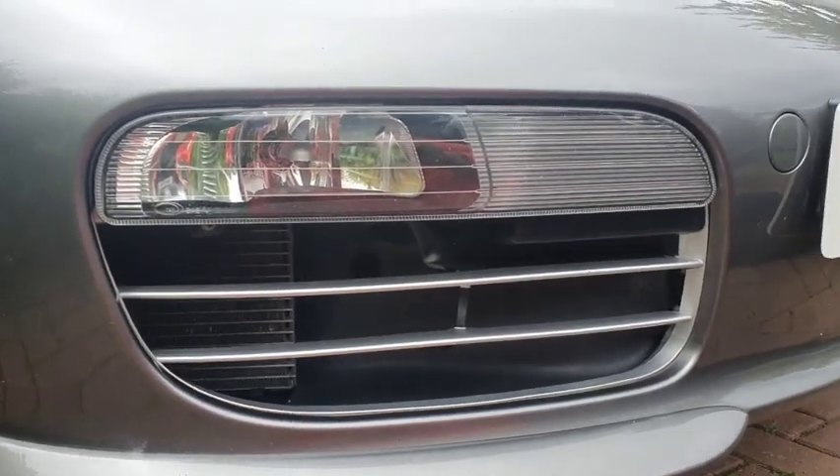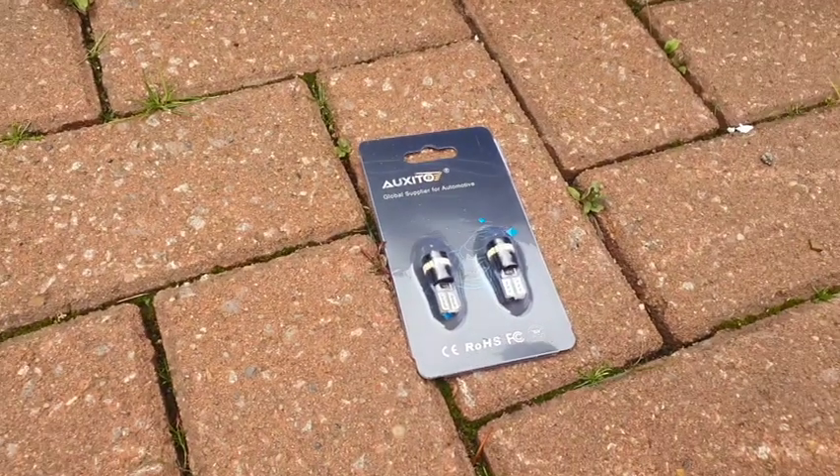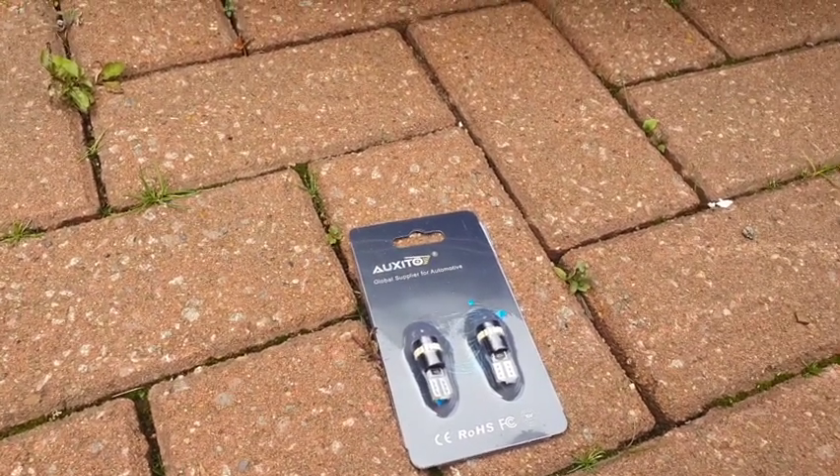Hi there, welcome to my channel. Today I'm working with the Porsche 987 and I'm going to show you these LED bulbs that you can replace. I'm going to put a link at the end to tell you where you can get them from. These LED bulbs are made from Oxeto.